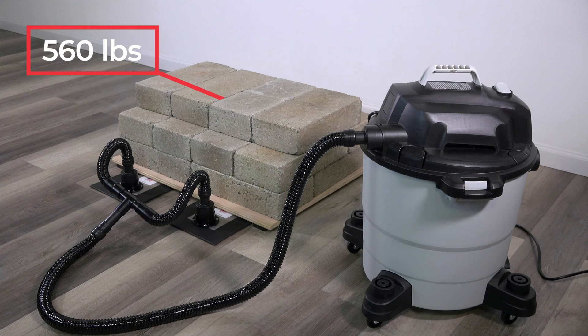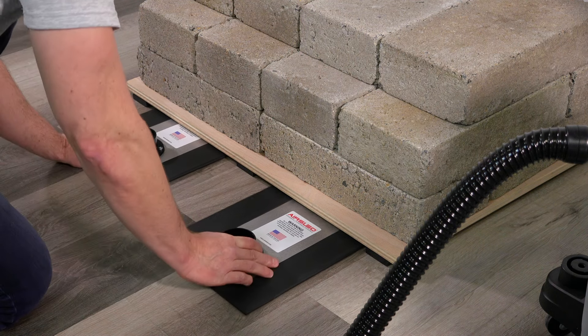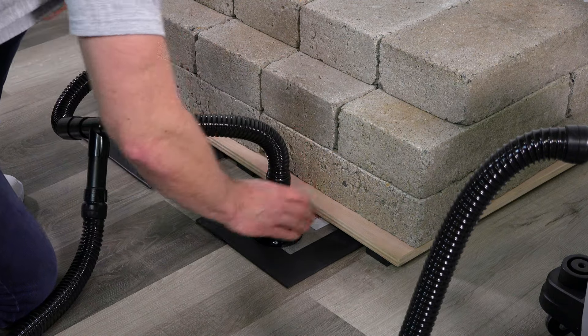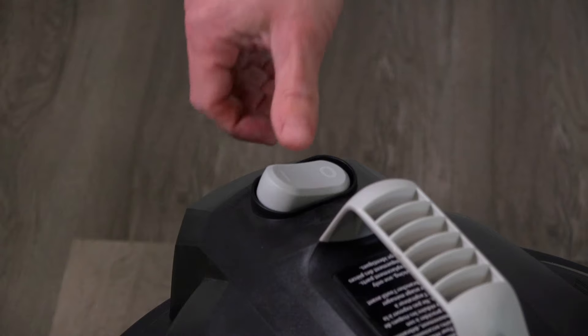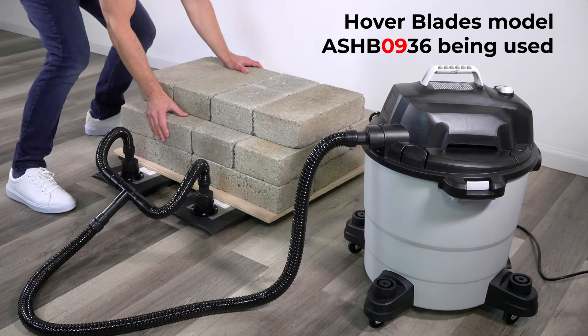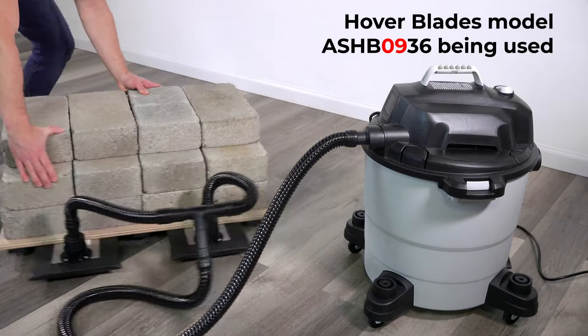To demonstrate Hoverblade performance, this 560-pound load of cinder blocks was used. The 1⅛-inch thick air beams were slid under the load, which was resting a half-inch off the floor. With all hose connections in place, the shop vacuum was turned on to activate the AirSled Hoverblades. The AirSled Hoverblades make moving this 560-pound load incredibly easy and safe without any assistance.